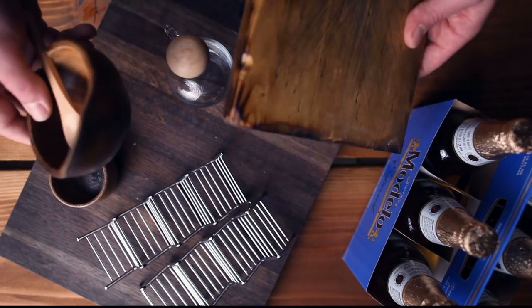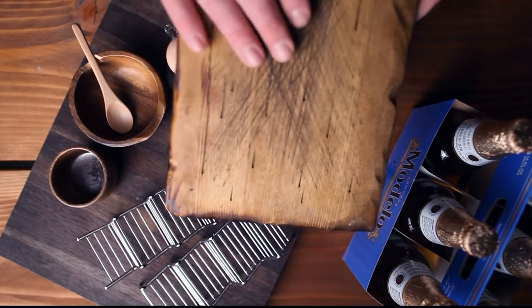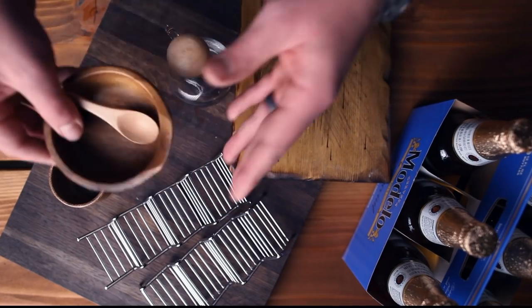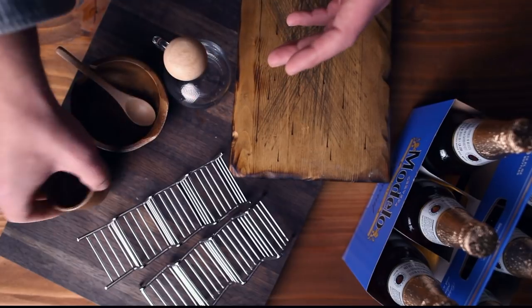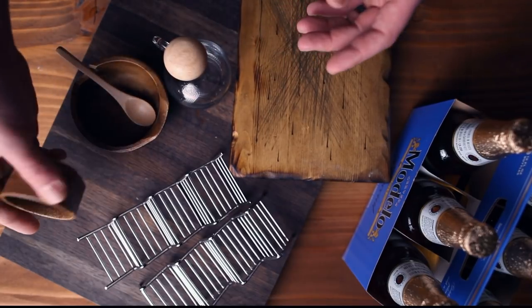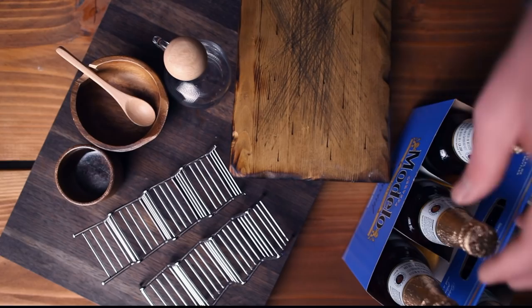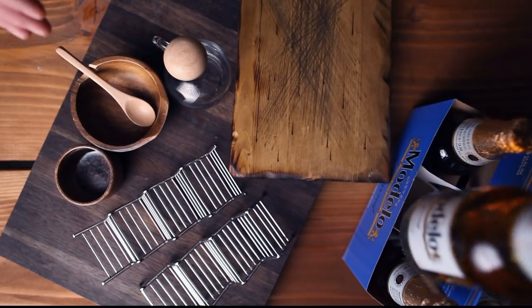I want to go over some of the props I have for the shoot today. I've got a couple of wooden cutting boards — a lighter one and a darker one. A nice wooden bowl for salsa, a little jar for the sauce, a ceramic ramekin in a lighter brown color. I'm going for high key, so I'm choosing lighter props. I also have some taco holders and some nice beer, because cervezas and tacos go hand-in-hand.